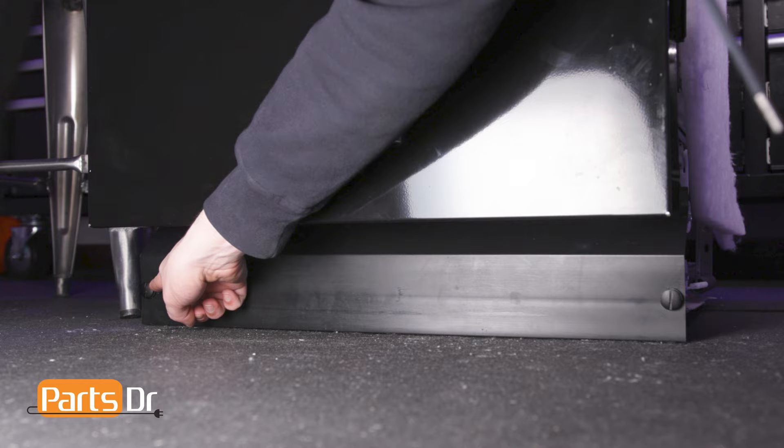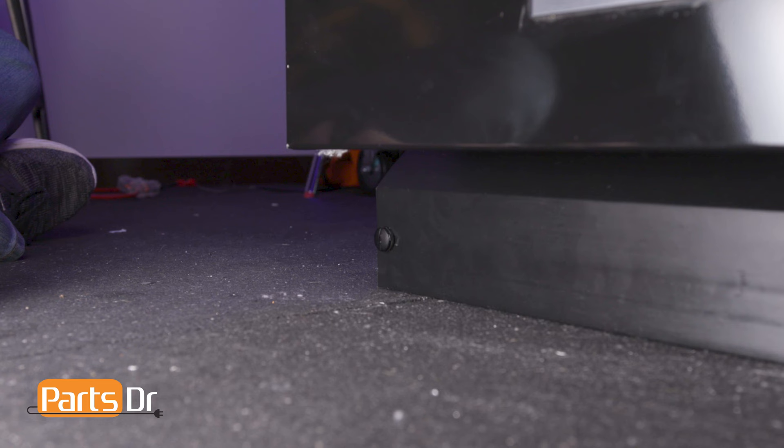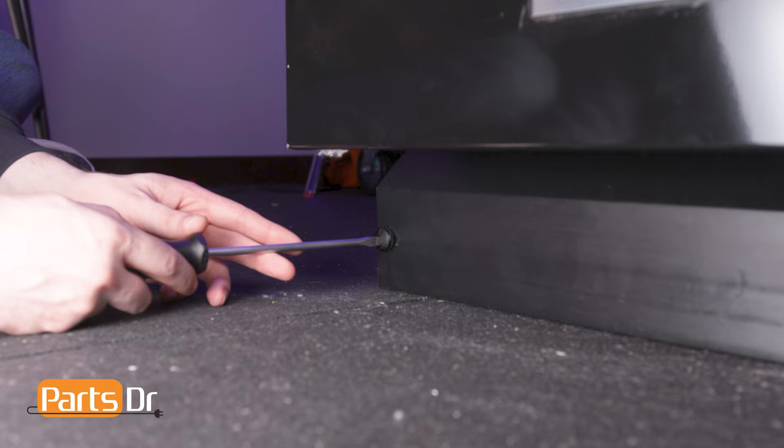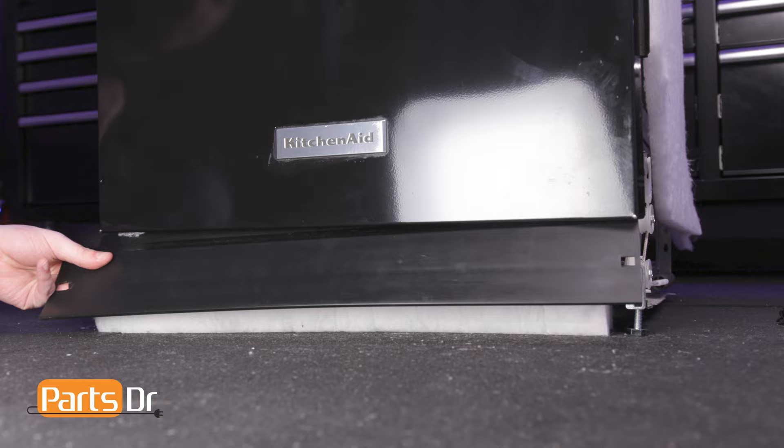To begin, remove the access panel by turning the retainers a quarter turn to the left using a flat-headed screwdriver. Remove the access panel by pulling forward gently, being careful not to rip the insulation.